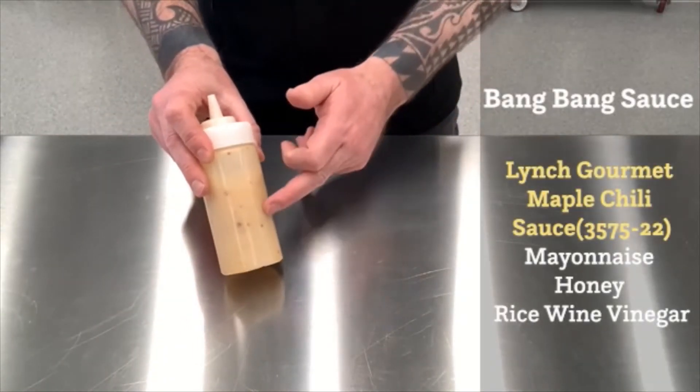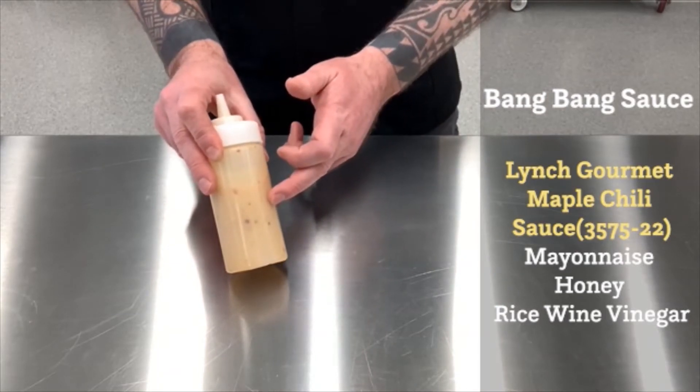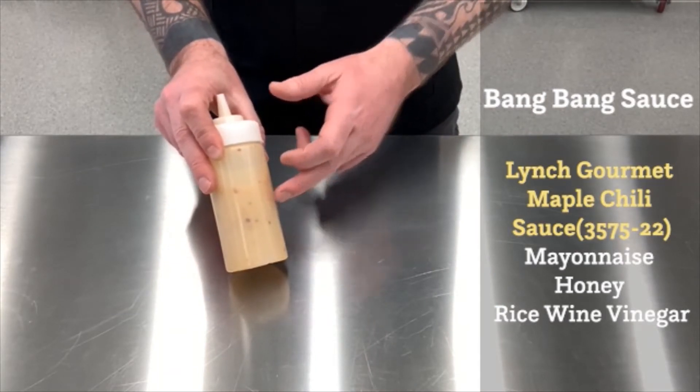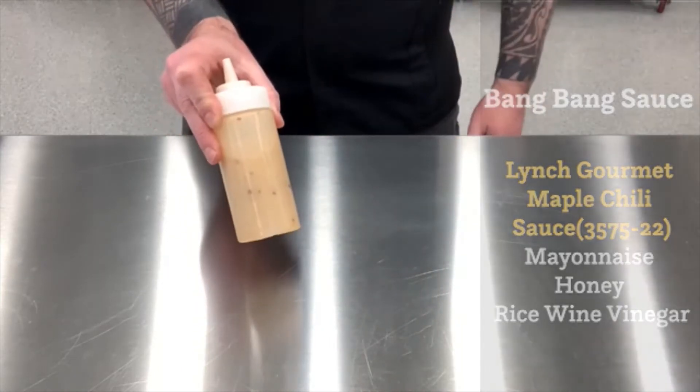To make the bang bang sauce, all I did is I utilized Lynch's gourmet maple chili sauce, a little mayonnaise, a little honey, and a little rice wine vinegar just for a little bit of acidity. Mix that all together in a mixing bowl and you've got yourself a gorgeous sauce.